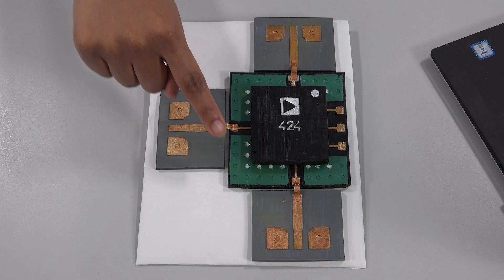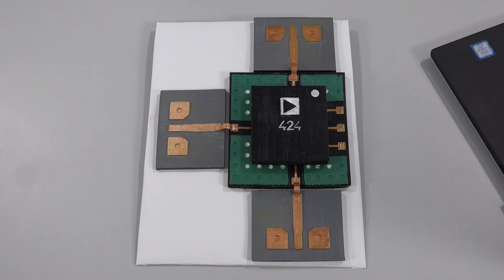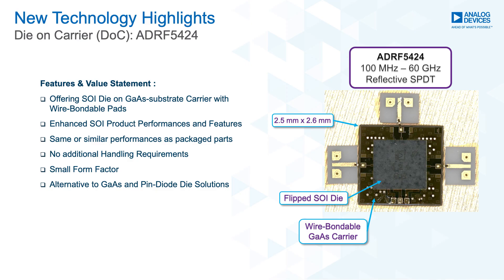This GaAs carrier has RF and digital bond pads that can be wire bonded to. Using advanced packaging technology, we are able to provide the enhanced product performance and features of the silicon dies in a wire-bondable die-like form.